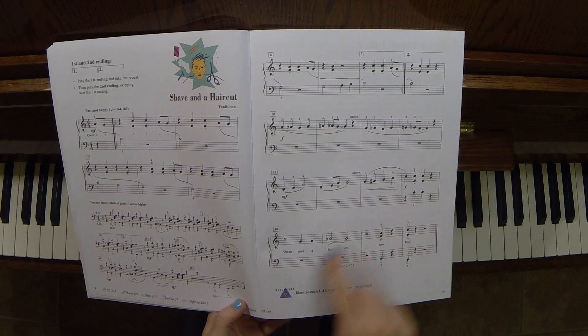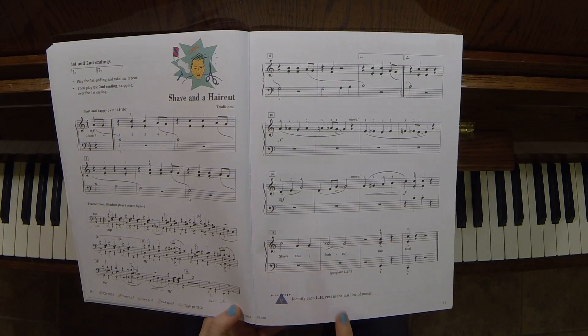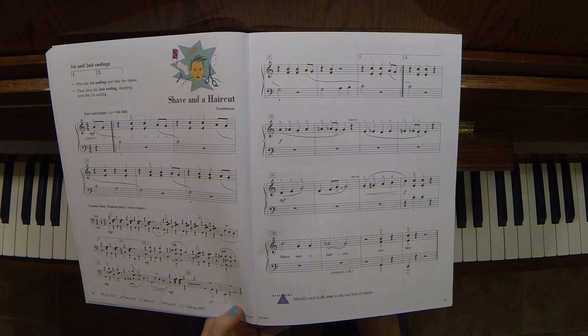Crescendo to a forte, staccato at the end. Watch your counts here as well — it's not fast. It's one, two, three, four, one, two, three, four, one, two, three, four, one.